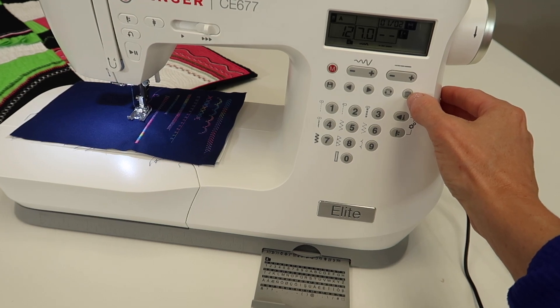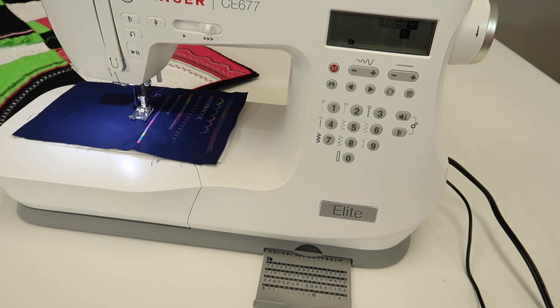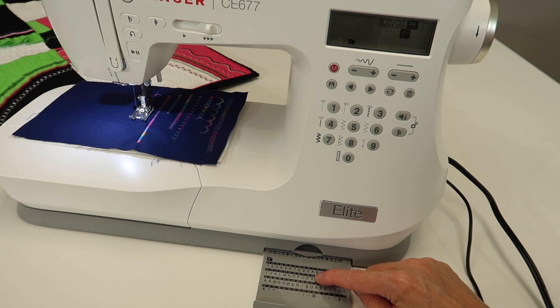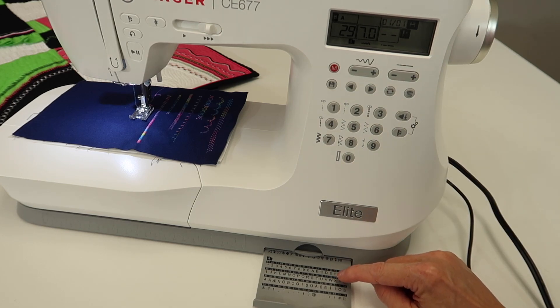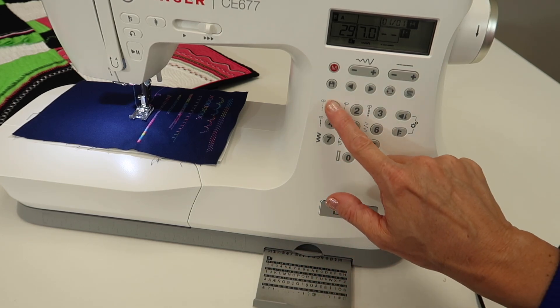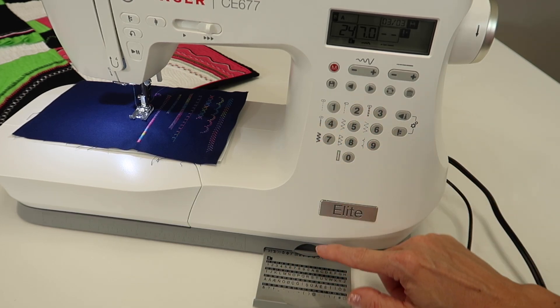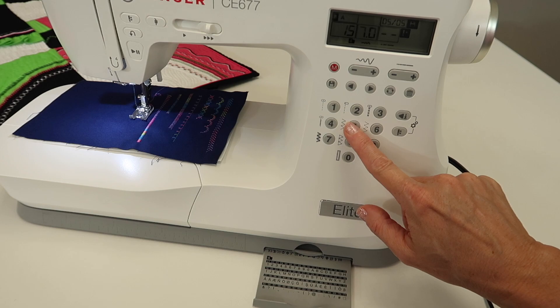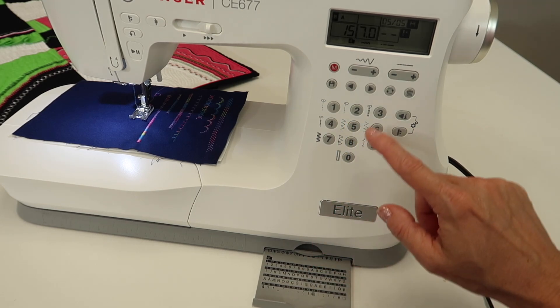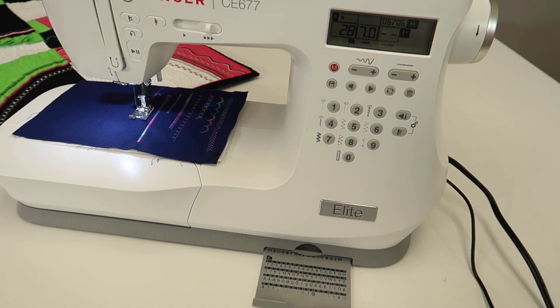Let's just do a quick clear. We've got the trash can, and I can see I'm all the way cleared out because my screen is empty. Let's type in the word Singer. S is stitch number 29, I is 19, N is 24, G is 17, E is 15, and R is 28. I can see that I have six characters in, so I feel like I got all the right ones in.